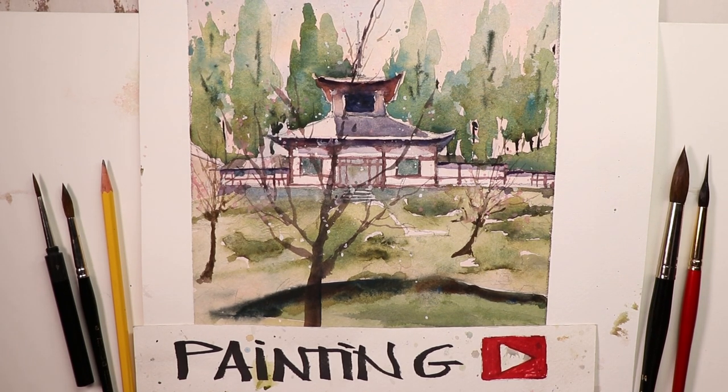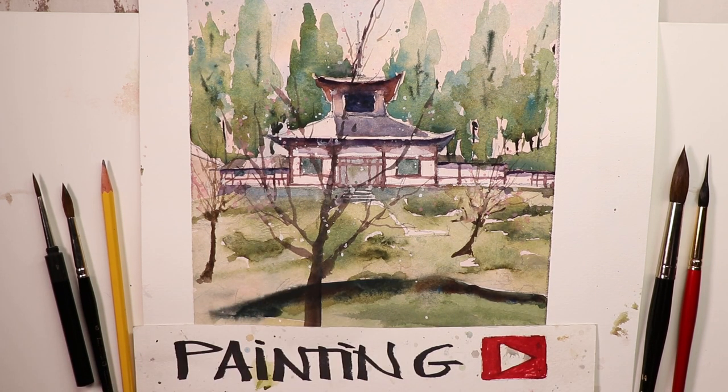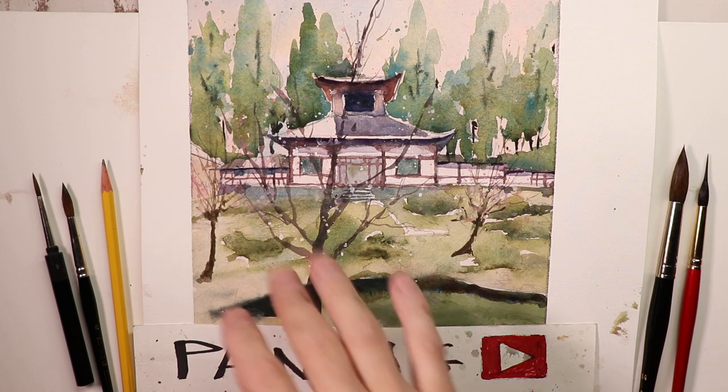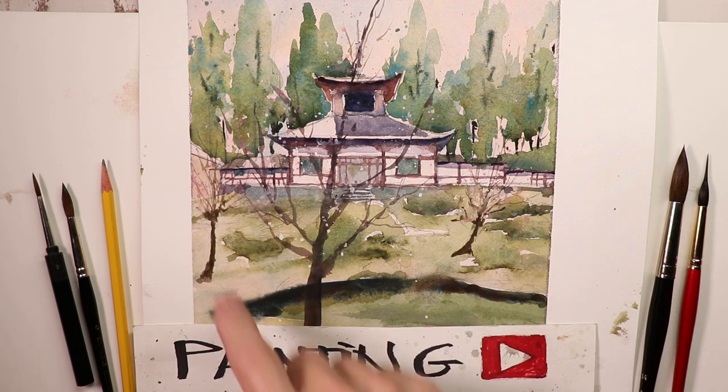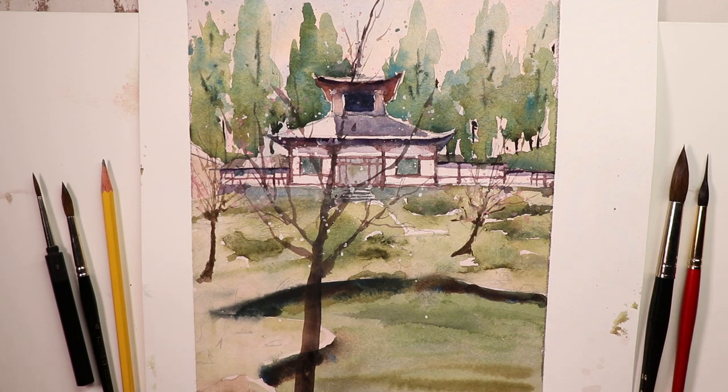Okay, welcome everyone. Thanks for coming by. It's Chris Petri. We're having a great time today. We're doing some beautiful landscape style paintings. This one here we're going to do is an oriental eastern style architecture of a temple. So we have an Asian style building here and then we have a garden and a pond in the foreground. So we're having fun doing something a little different.